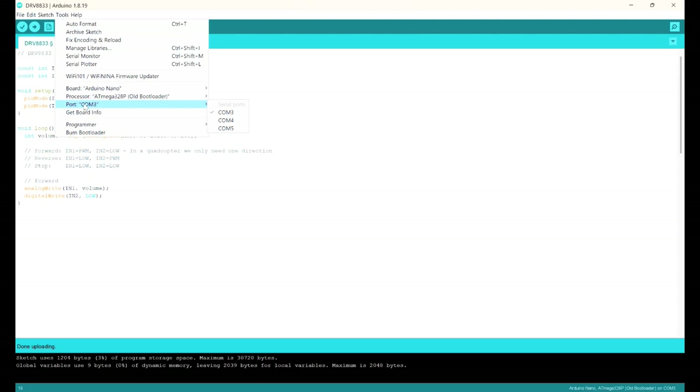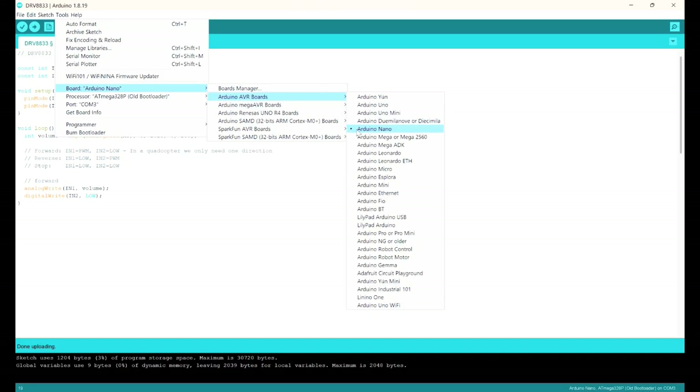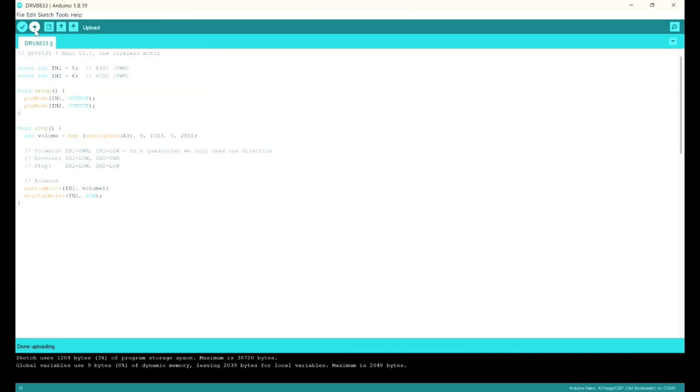In the Arduino IDE, I select port number 3 — because that's where it's connected — and set the board to Arduino Nano with the old bootloader, depending on your version. I click upload, and after a couple of seconds, the upload is done.